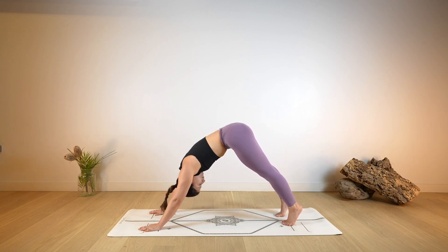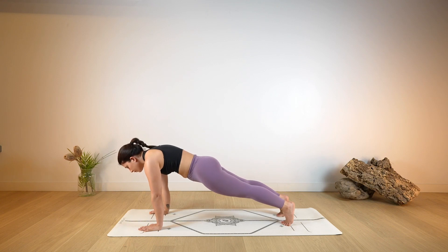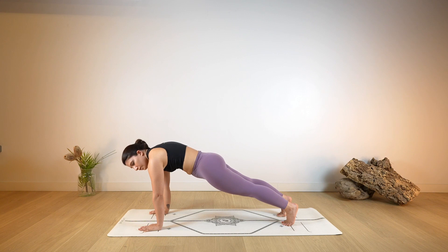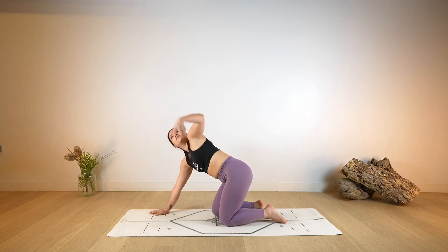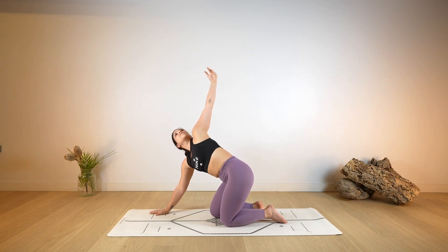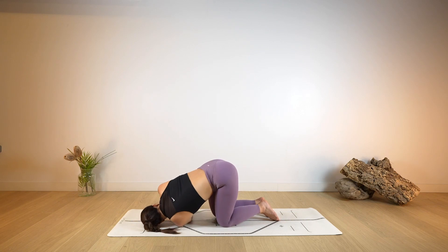Then rounding through the spine, make your way forward into your plank. You can hold in stillness or gently swing back and forth a few times. Then lower the knees down on the ground and lift the left arm up towards the side and the ceiling, open.